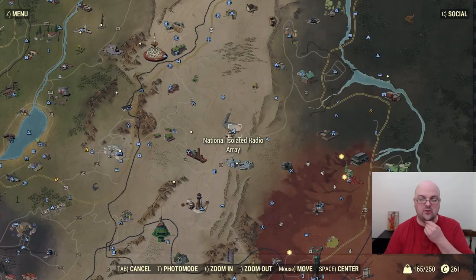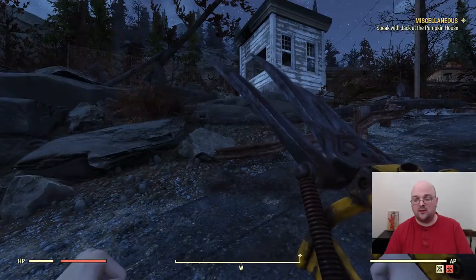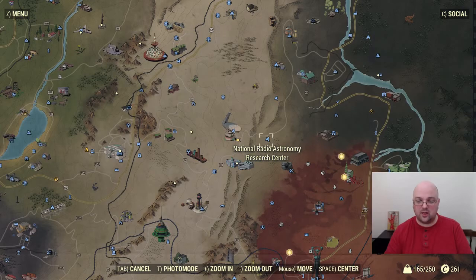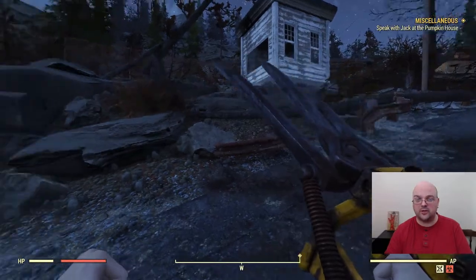For today's location we're going to be going to the National Isolated Radio Array. It is east of the White Spring Resort and southeast from Vault 76. You're also going to want to hit Sugar Grove and National Radio Astronomy as well — both good points. Check my other videos for more information.